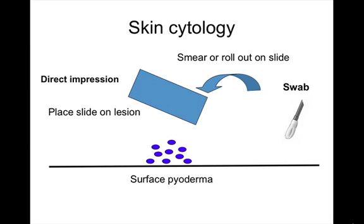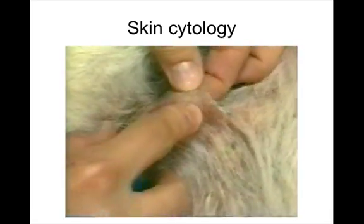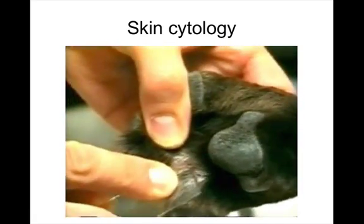You can perform cytology in different ways. You can use a cotton swab — if the skin is very dry, wetting the swab will enhance the sample. You can also use a direct impression smear by pressing the slide onto the skin. These methods can be applied to the feet as well.